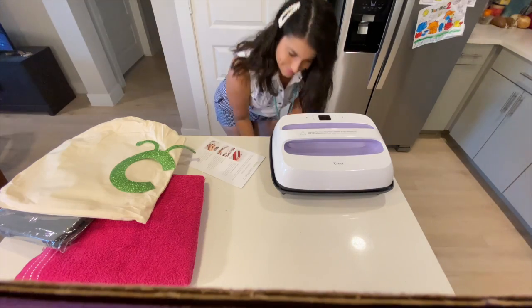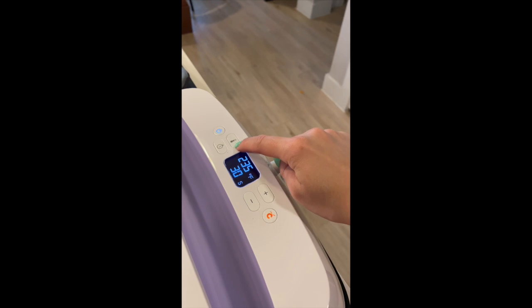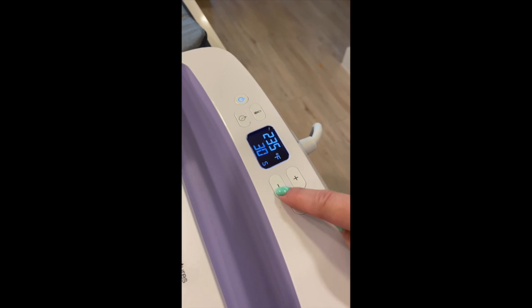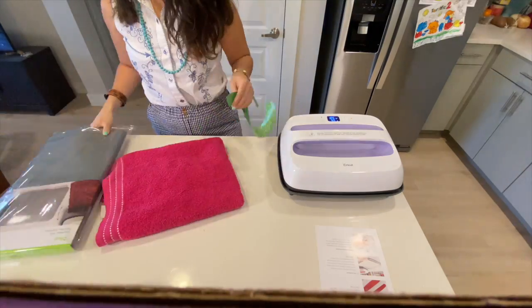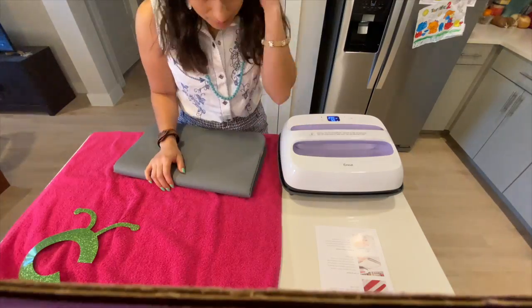Alright, first things first. Step one: plug in your machine and turn it on. To adjust the temperature on your EasyPress, simply press the temperature button and set the temperature to where you want it. Once it stops blinking, it's set. It's the same procedure for the time settings — just press the clock, adjust the time, and it's set! Every type of fabric has its own settings, so make sure you do your research for the type of fabric you're working with.